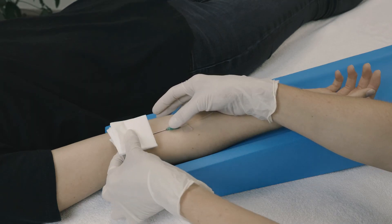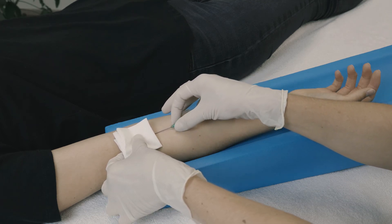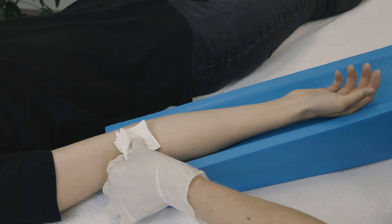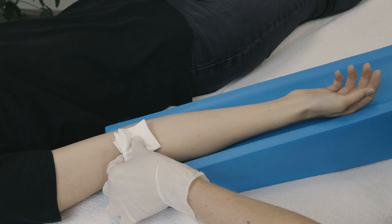Carefully disinfect your hands prior to contact with the puncture site on the patient. Now carefully remove the adhesive tape without moving or pulling out the cannula or fiber. Carefully pull the cannula out of the patient's forearm vein and promptly put pressure on the puncture site with the swab for at least 2 minutes. After removing the pressure bandage, apply a plaster to the puncture site. Check again that your patient is doing well. The patient can now be released from treatment.